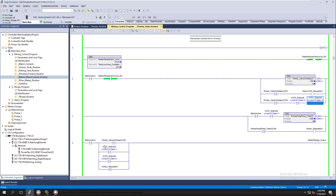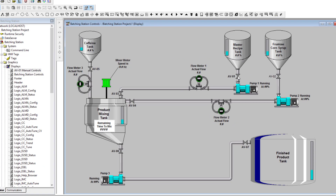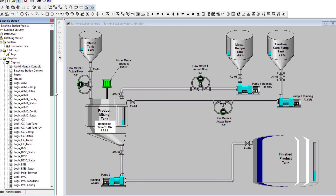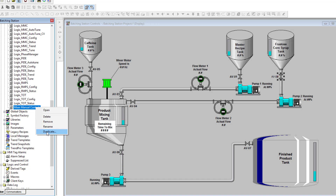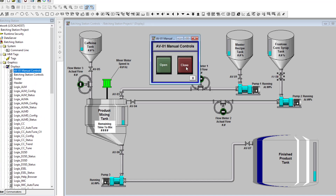Now that we have our controls for our mixer motor starting and our pop-up made, we need to go ahead and make our manual controls for AV01, AV02, and the rest, just like we have right here. To save a little bit of time, I went ahead and duplicated them — all I did was come in here and duplicate, then made the second one. I used a little bit different buttons but haven't tagged it yet.